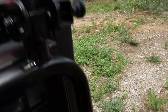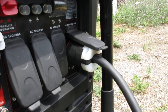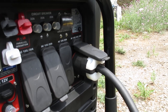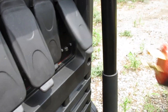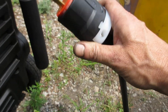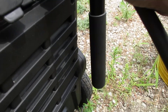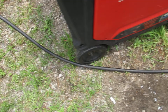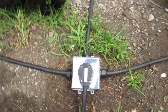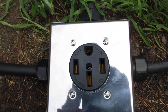To do the Y cable you're going to need the twist locks that fit the generator — so I got two twist locks, some 12-gauge four-wire cable, and then a 50-amp four-wire receptacle.